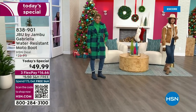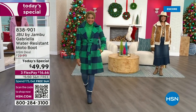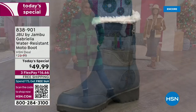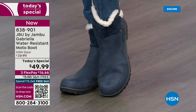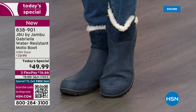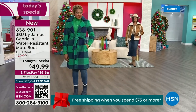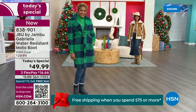The worst of winter weather is absolutely no match for our Jambu Moto boot. Bring on all the elements, bring on the snow — with incredible comfort and totally stylish design. It's 50% off retail, with a retail price of almost $100. We've got three FlexPay and free shipping. These are all the elements we want in a great winter boot.